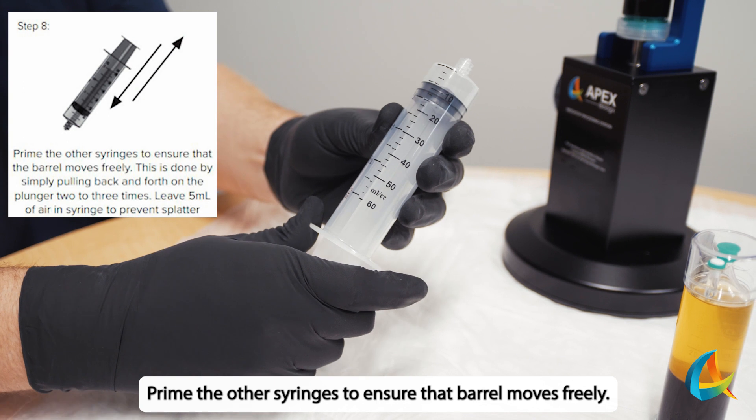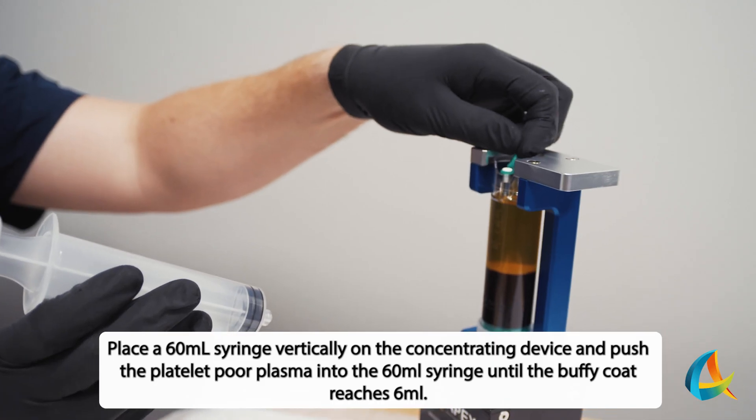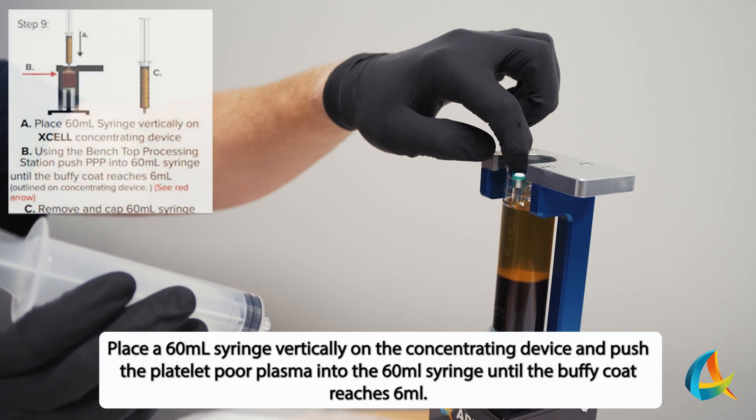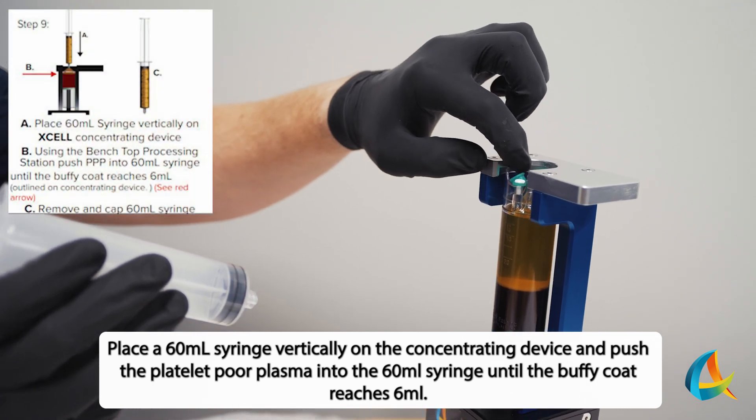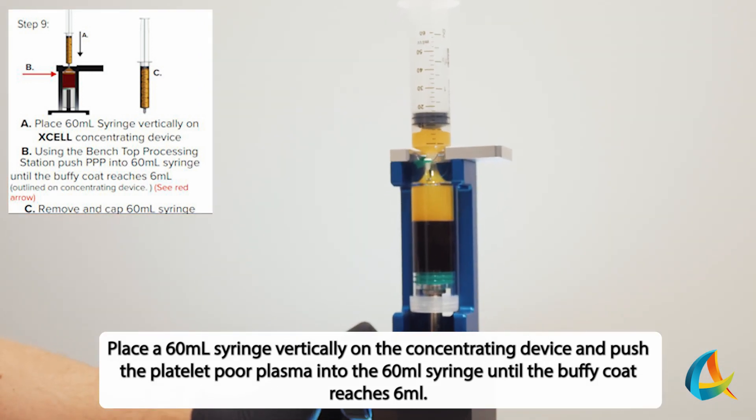Apply the other syringes to ensure that the barrel moves freely. Place a 60 mL syringe vertically on the Concentrating Device and push the Platelet Pore Plasma into the 60 mL syringe until the Buffy Coat reaches 6 mL.